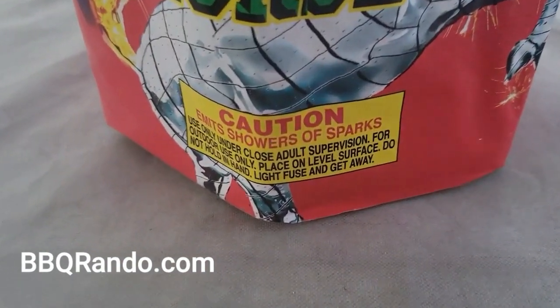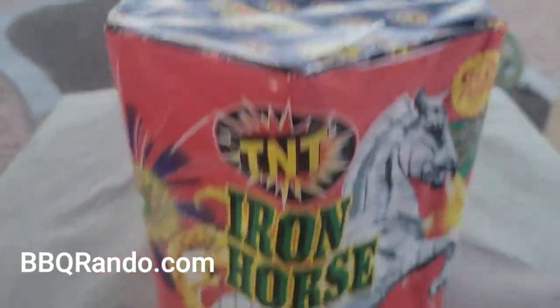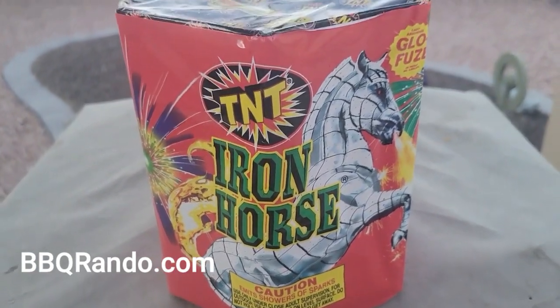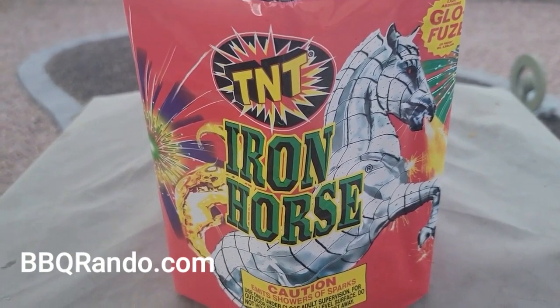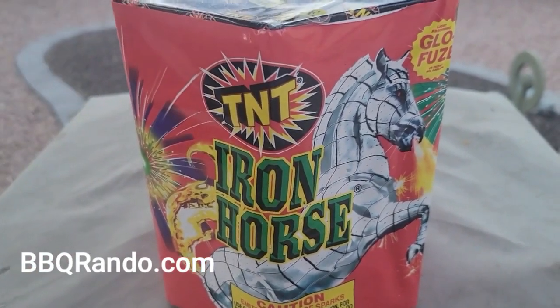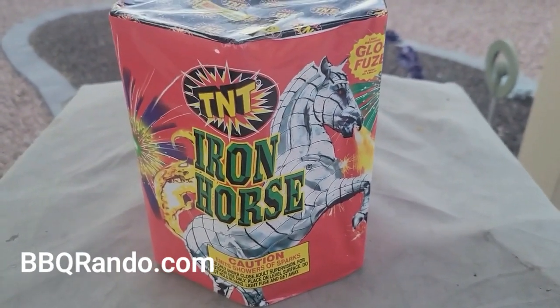Pretty much just the caution: light fuse and get away. I'm going to leave it like that. You can get these typically at Walmart in a 4-pack, so check around July 4th or before July 4th and before New Year's. If you do the math, this is about 6 bucks — not such a bad deal.